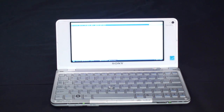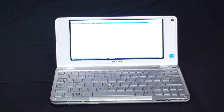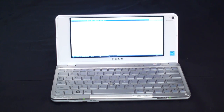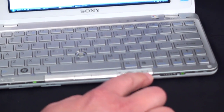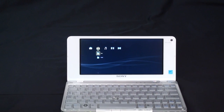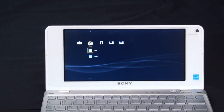We also wanted to point out that the instant on mode — which lets you access photos, music, video, and instant messaging with the computer turned off — is also available within the Windows operating system. Going back to those two shortcut keys, when you hit the cross media bar button, you'll be able to use the power of the VioMedia Plus software to go in and access your photos, music, and videos in a similar fashion. Now we're using the sleek cross media bar, and the functionality is the same.